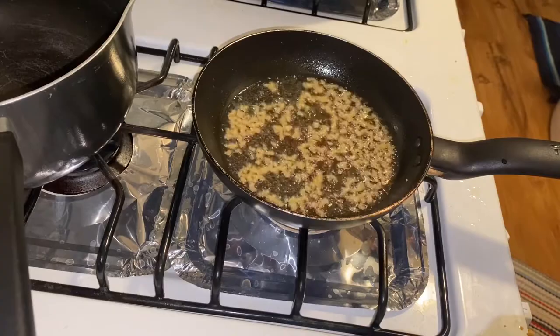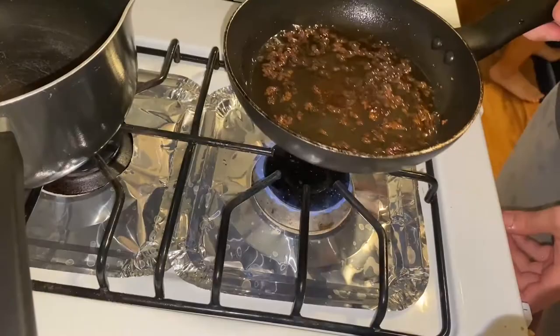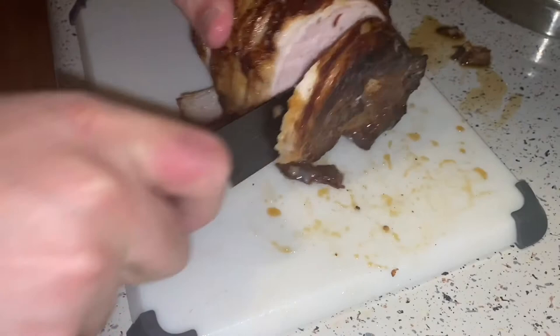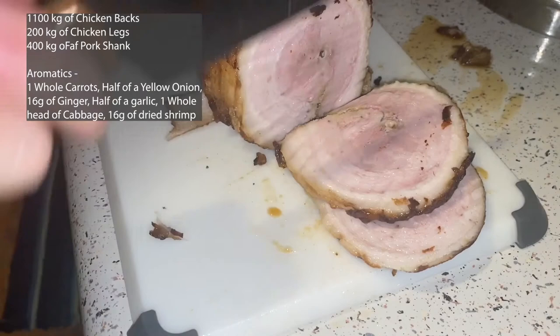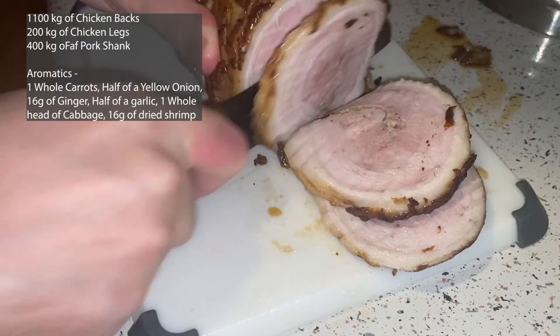Finally, we can move on to the broth. I don't have video of the broth being made, but you need 110 grams of chicken backs, 200 grams of chicken legs, and about 400 grams of pork shank with aromatics such as cabbage, ginger, garlic, onion, and carrot. That's going to be for our first stock.